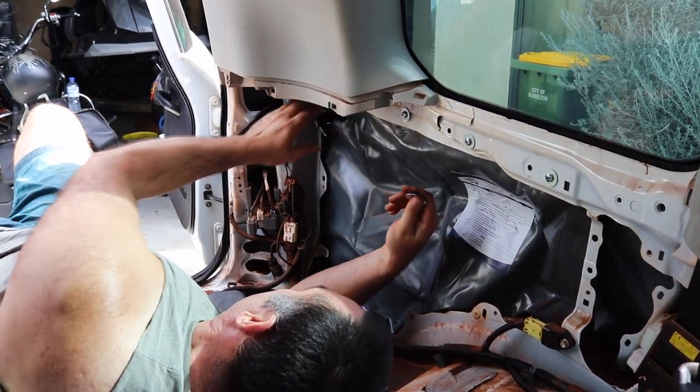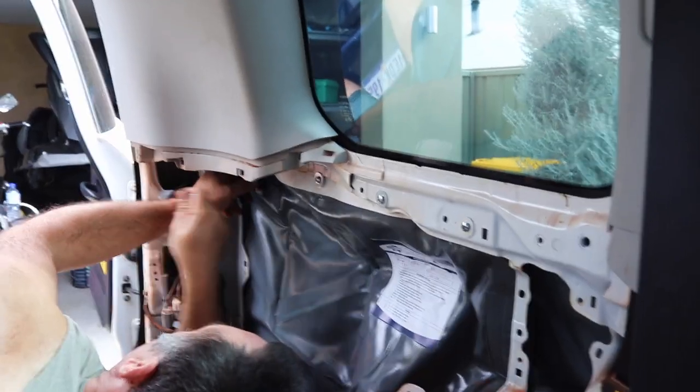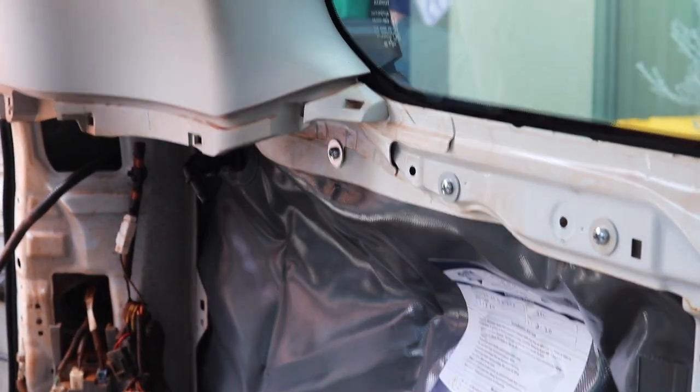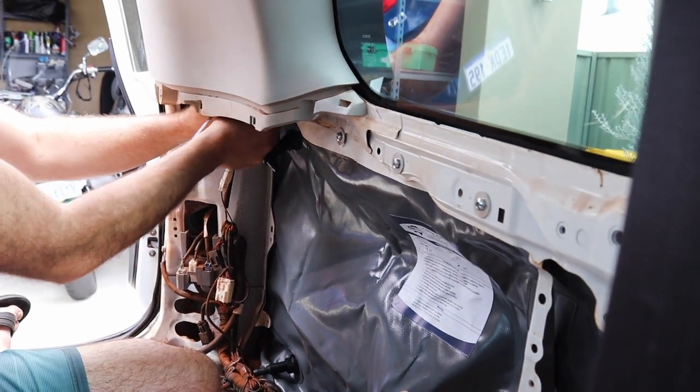At this point I could only assume the supplied cable ties were for the last two holes, because there aren't enough bolts for them and there's no way to actually get into those positions to put bolts in anyway. So I just went ahead and cable-tied the last two in.